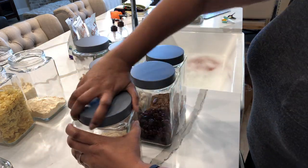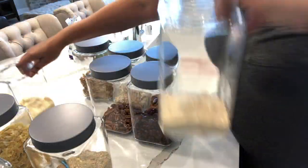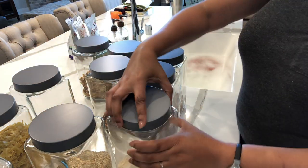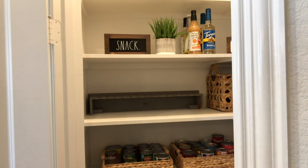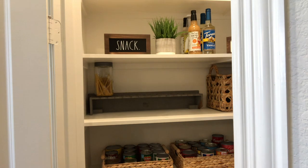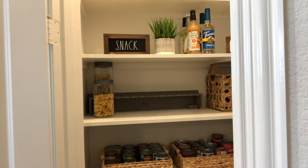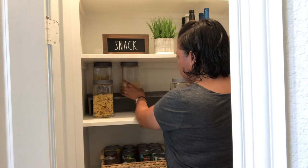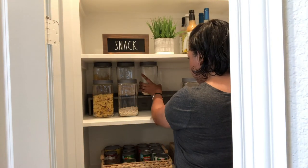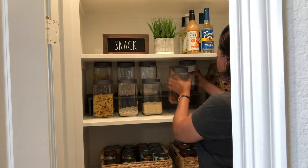We're almost done, guys. Thanks for hanging out and watching me organize my pantry today. We've all been home and I've watched a lot of organization videos and I've been inspired — so I hope this video inspires you as well. It doesn't take much to go in and organize your space. Sometimes closets and storage areas are the spaces that get disorganized the fastest. It really made me feel good to get in and organize this spot. I've been wanting to do it for a while and since we're all staying home, it was a great project — I had plenty of time to do it.